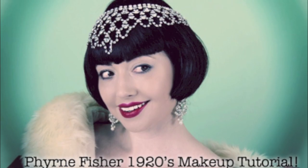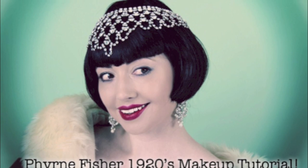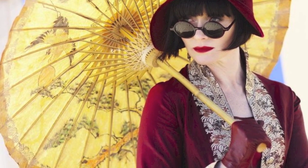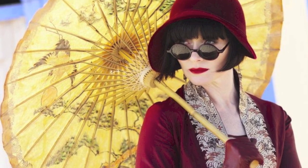In today's tutorial I'm going to show you an elegant 1920s daytime and into evening look. This look is inspired by Essie Davis playing Miss Phryne Fisher, which is currently showing on ABC TV here in Australia. I was very inspired after meeting Kerry Greenwood, the author of this book, and wanted to create a special new series for you.